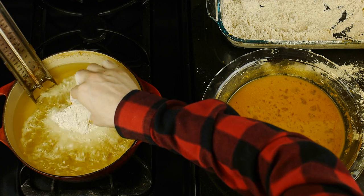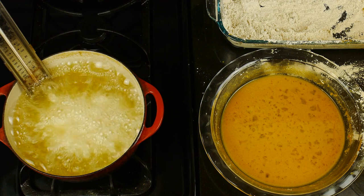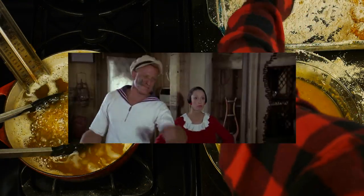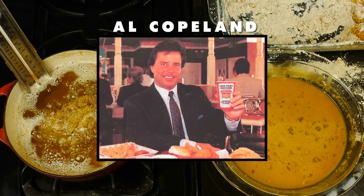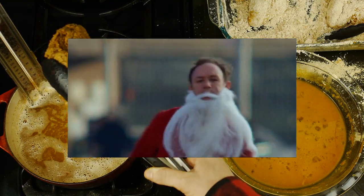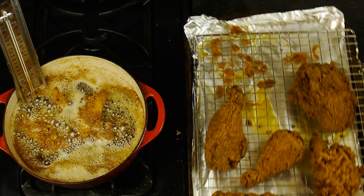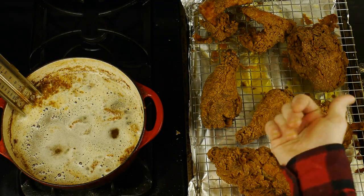And while our chicken fries, I thought it would be apropos for the show to mention that the Popeye's name is one that was inspired by a famous fictional character. And no, it's not the character that you might expect, but rather Popeye's founder Alvin C. Copeland named the chain after Gene Hackman's protagonist from William Friedkin's The French Connection, Jimmy Popeye Doyle. So we'll continue frying our chicken, and once every piece of chicken is all beautifully fried, we're then gonna head on over to plate.